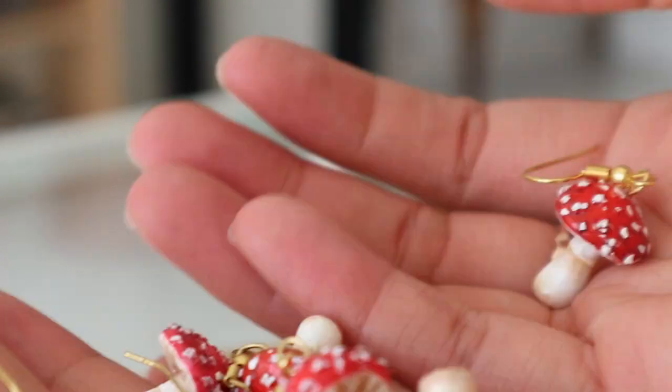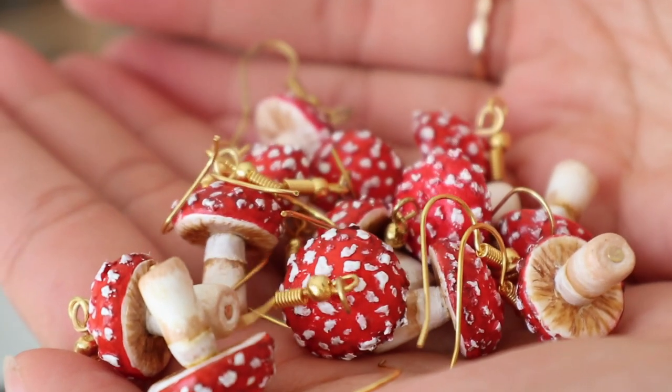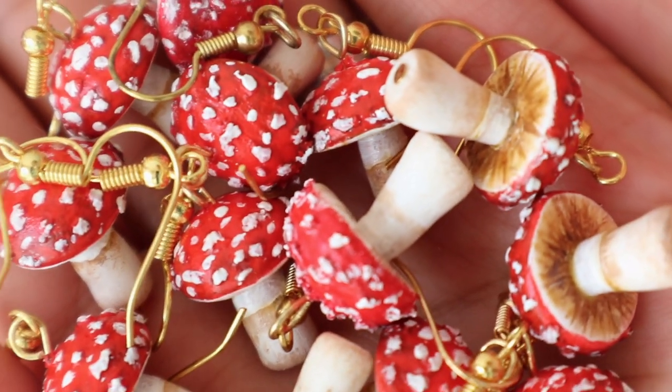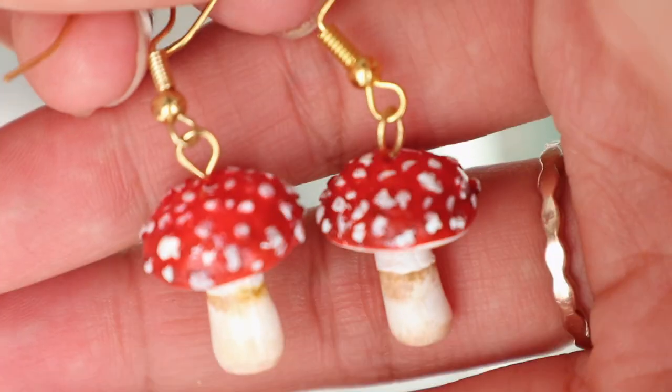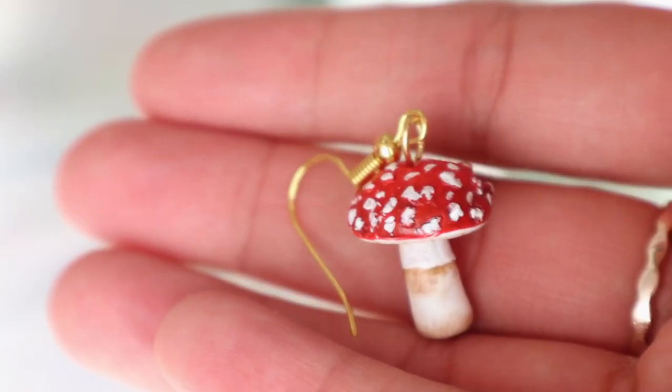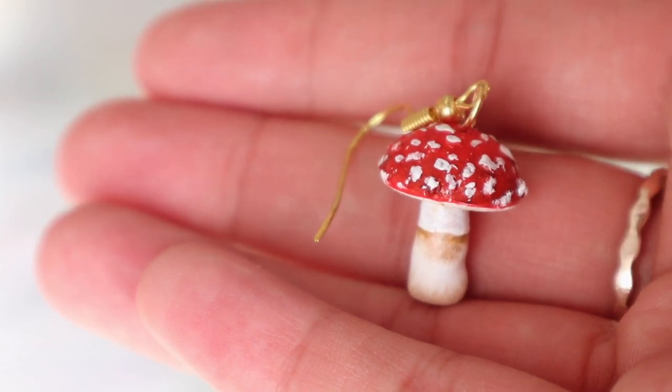I'm so excited that fall is starting to begin in the next few days, and I will be wearing these out a lot. It's not that hard to make, and you can make your very own at home. You will slay the whole autumn season with these earrings.